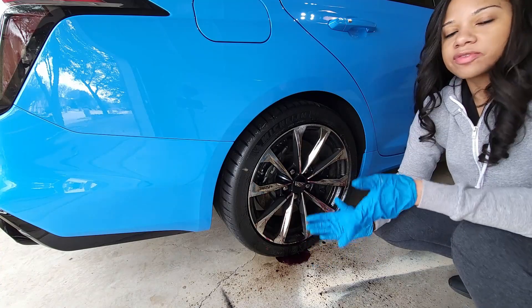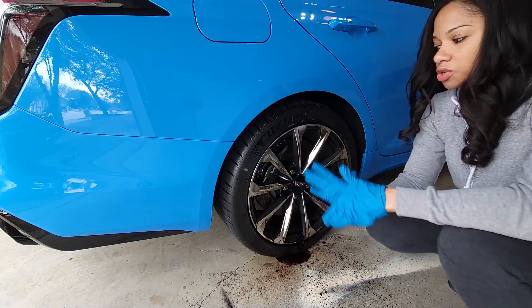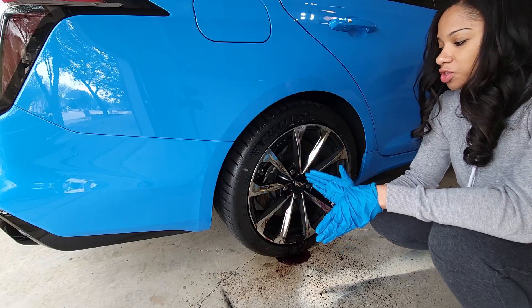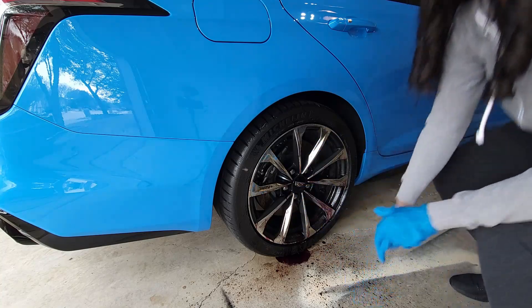Next step we have to rinse this off. The bottle does say in the instructions to make sure it doesn't dry - I'm imagining if you do let it dry it probably creates some sort of weird coloration. So we're going to hurry up and get this product off.